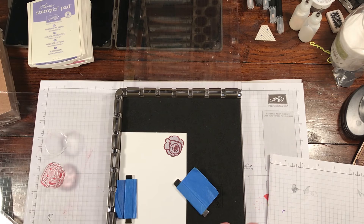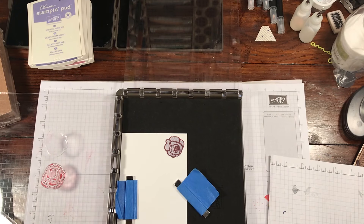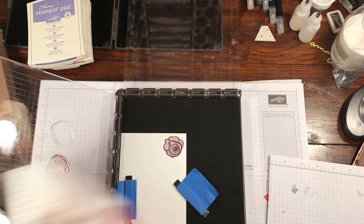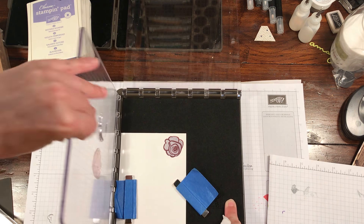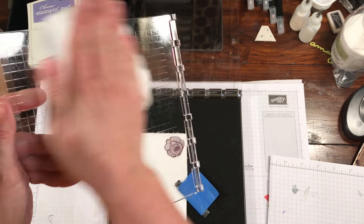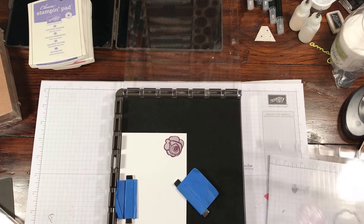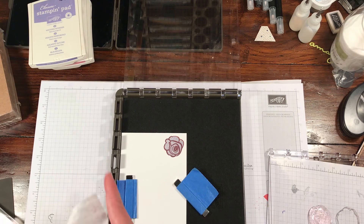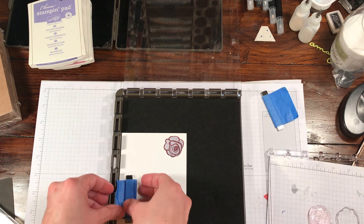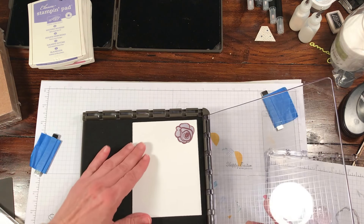Now close up the Wisteria Wonder. I'll grab a baby wipe and just wipe off this stamp in case I decide I want to stamp it in a different color. Pull these out - you want to pull them straight up and then out - just wipe off the ink. Now you've got a completely clean stamp so you can pick a completely different color, or take it out, set it to the side.